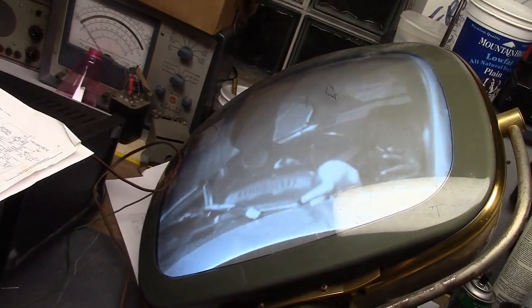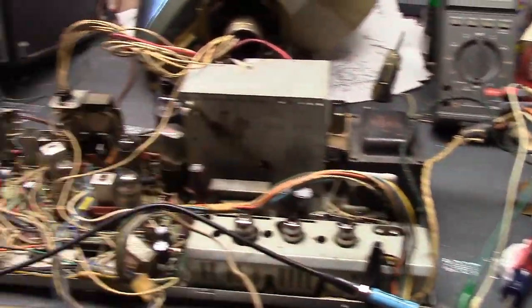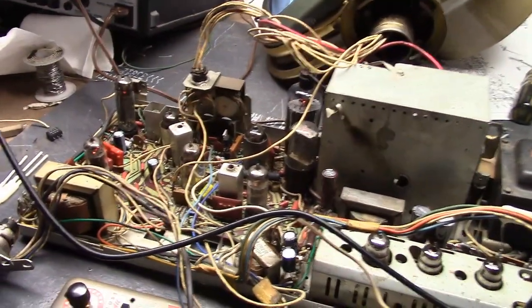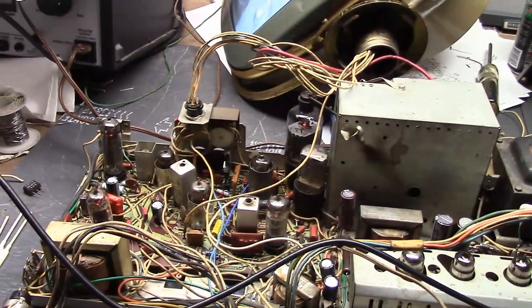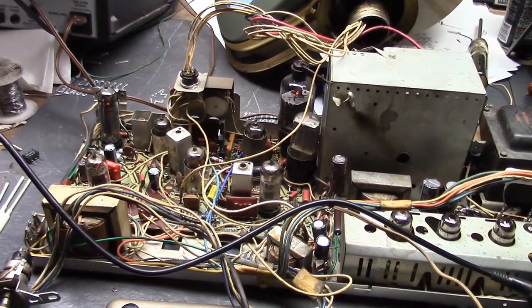So I'll continue to tweak things — fix the linearity control, check the tubes, clean up the tuner a bit. But otherwise, this is another case where, aside from the picture tube problem, after rebuilding it just works — and it works quite well.